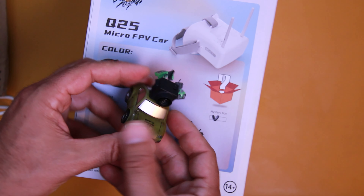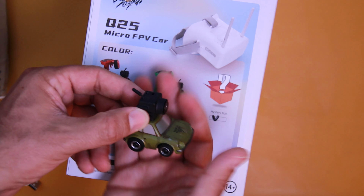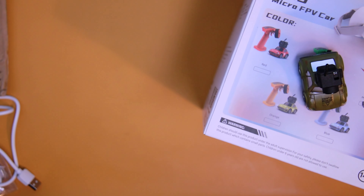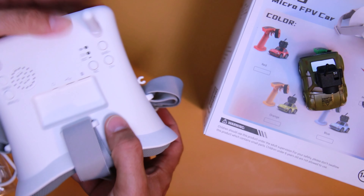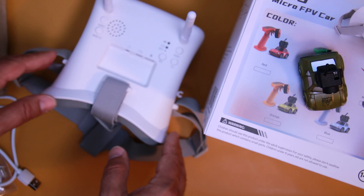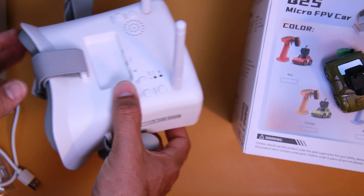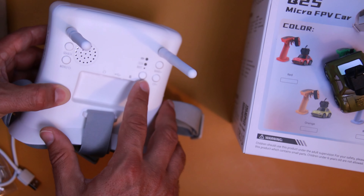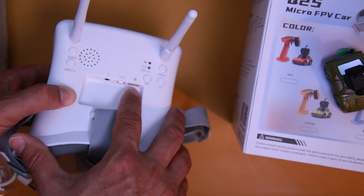Si tenéis duda sobre qué es lo que lleva arriba el coche, esta parte negra: es exactamente una cámara integrada con un transmisor y una antena. Nos va a mandar la imagen directamente a unas gafas Diversity con doble antena para poder recibir la señal con mejor fuerza, para atravesar paredes entre una habitación y el salón. Son gafas que nos permiten tener el menú y cambiar los canales. Este botoncito nos permite colocar una tarjeta microSD y grabar lo que estás viendo. Es una imagen analógica, no son imágenes HD, ya que las cámaras FPV son súper pequeñitas.